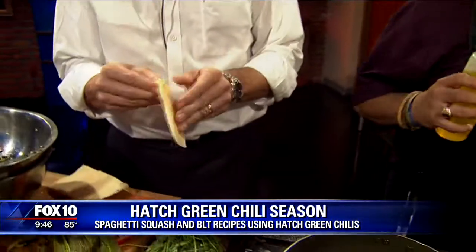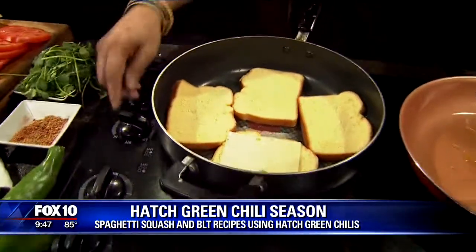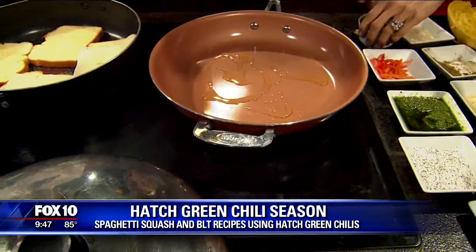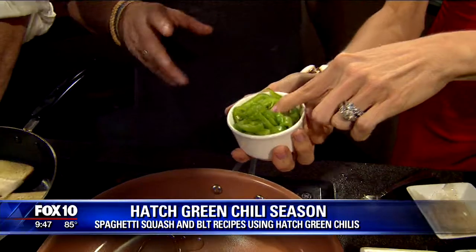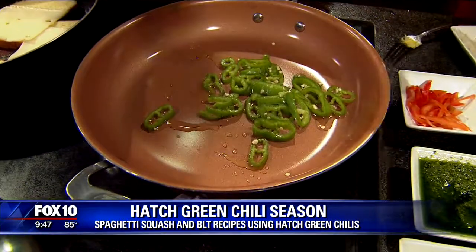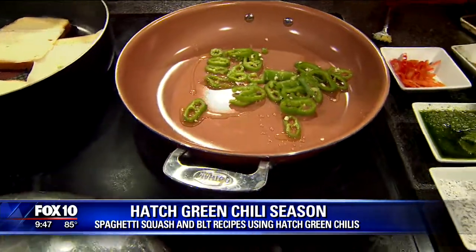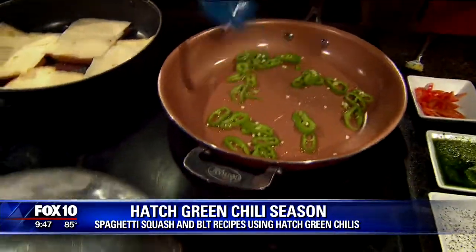Now over here — you say you use spaghetti squash a lot, a couple times a week sometimes. I love that also. So we're going to take a little bit of oil in here. Go ahead and toss those in there. Tell us what these are. Those are the hatch green chilies that have not been roasted yet. A lot of people never use them not roasted. You can do that, yes.